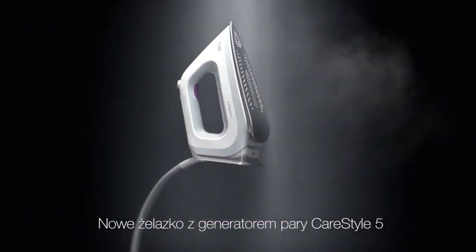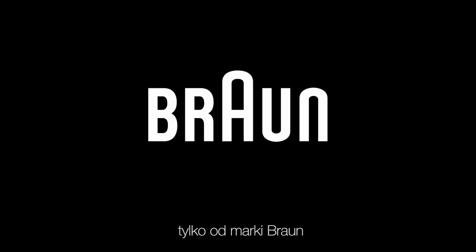For top results, faster and easier. The new CareStyle 5 ironing system — awarded best product — only from Braun.